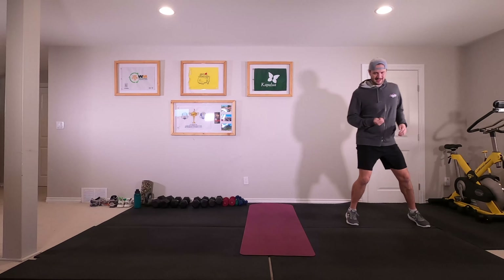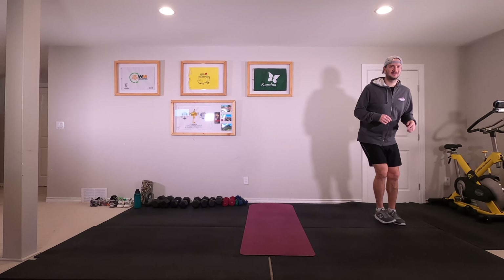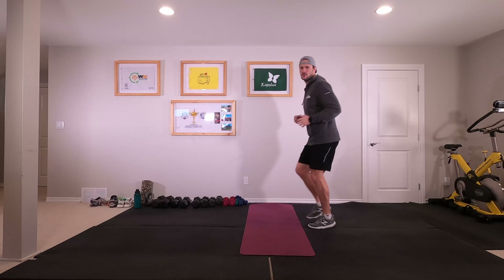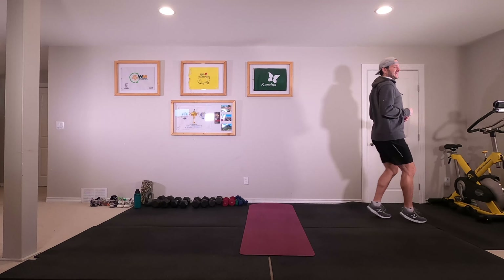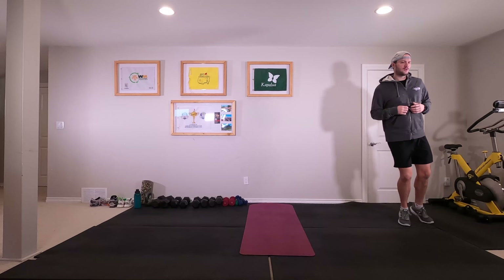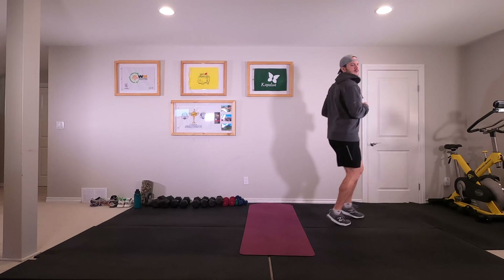A couple new things today — actually most of the stuff is fairly new or stuff we haven't done in a really long time, so that's always exciting, not having to repeat a bunch of stuff multiple times. Let's walk backwards, switch, and keep going backwards. Turn around every time you get to the end, always walking backward. Speed it up just a little here.